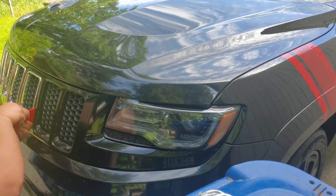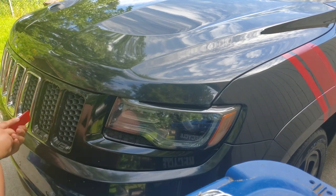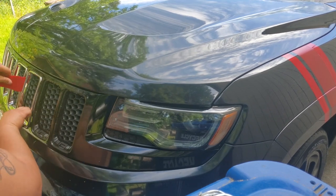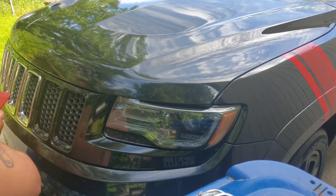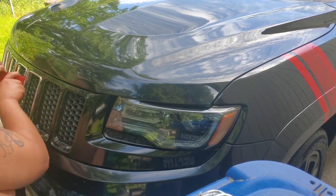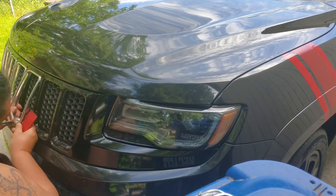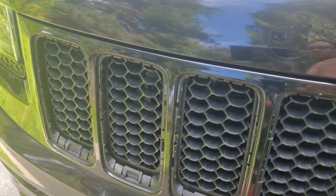I don't know if you guys can tell but your boy was struggling after the third insert trying to take these out, so I had to improvise. I ended up using two different tools, putting them on each side of the insert and releasing all four of the tabs to take it out easier than just using that one tool.